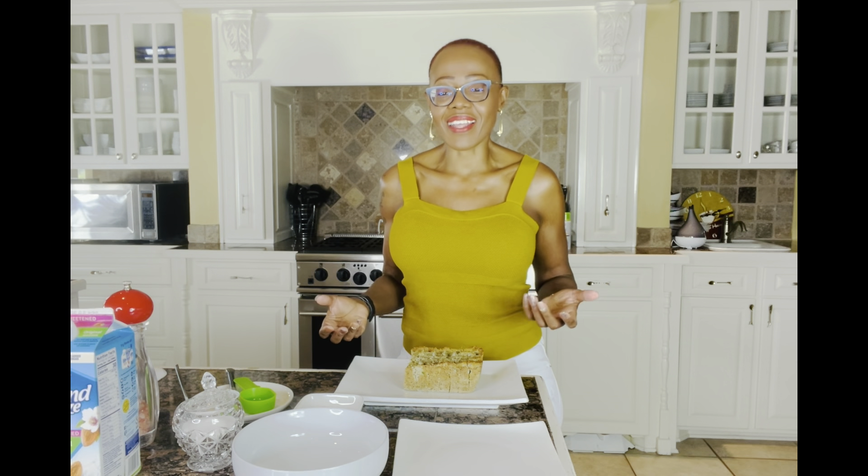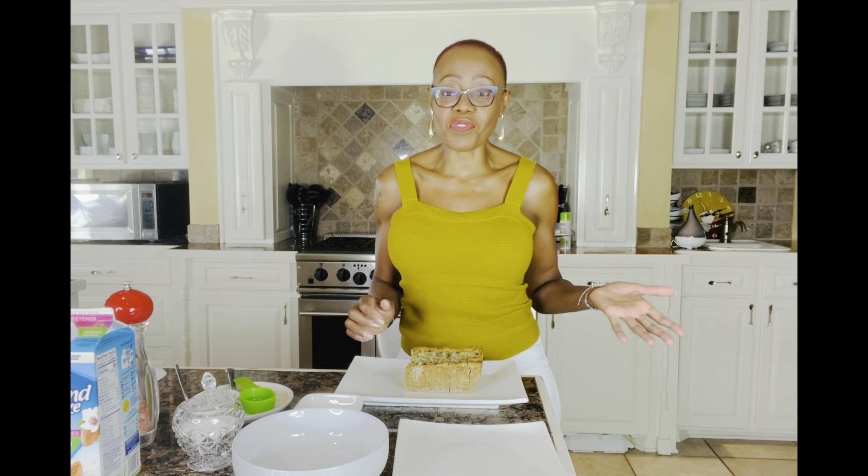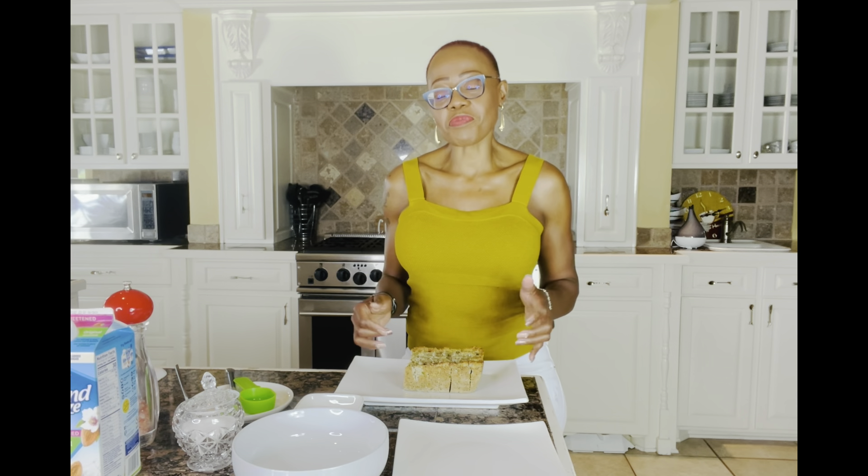Hi everyone, it's time for something different. I'm going to make French toast with zucchini bread. I had made this zucchini bread a few weeks ago and actually had it frozen, so I took it out and it's thawed. I have the recipe for this zucchini bread in the description below.